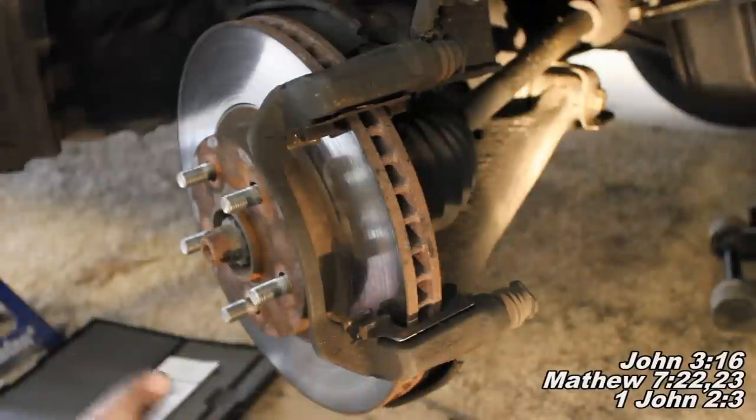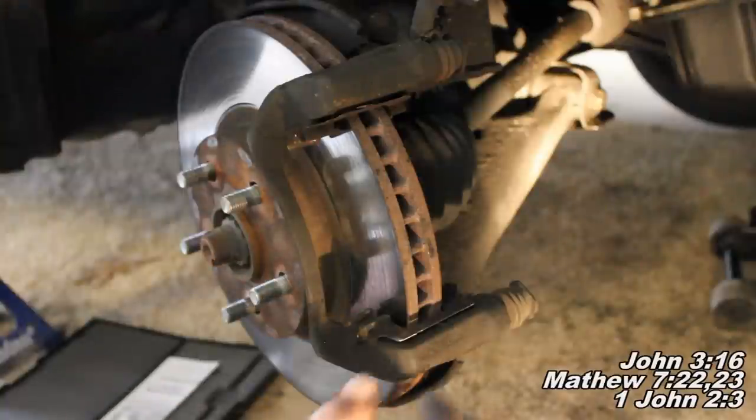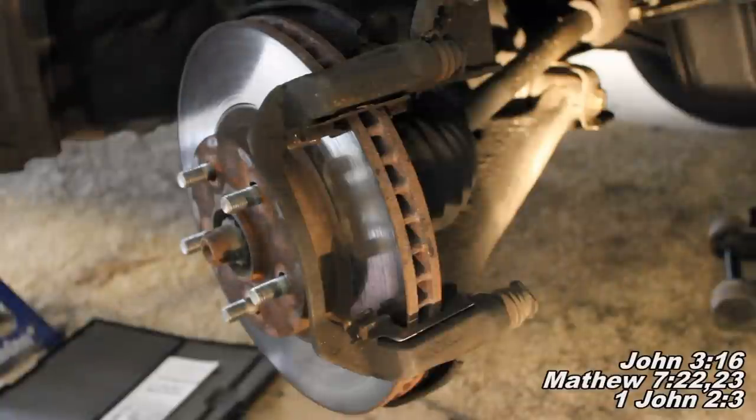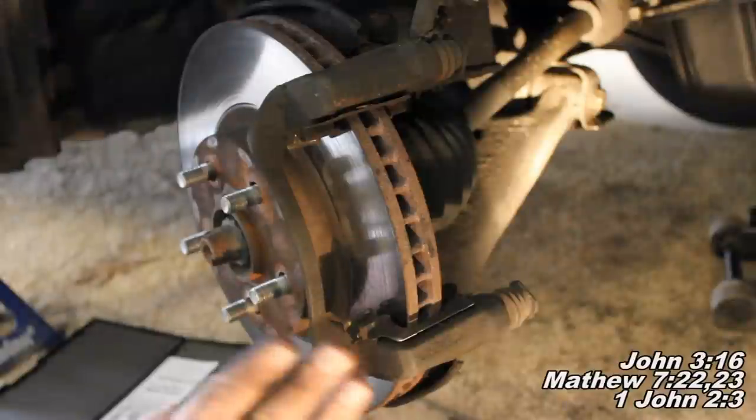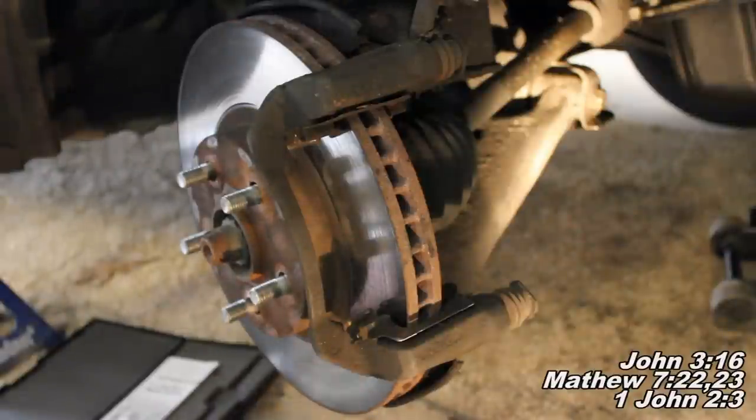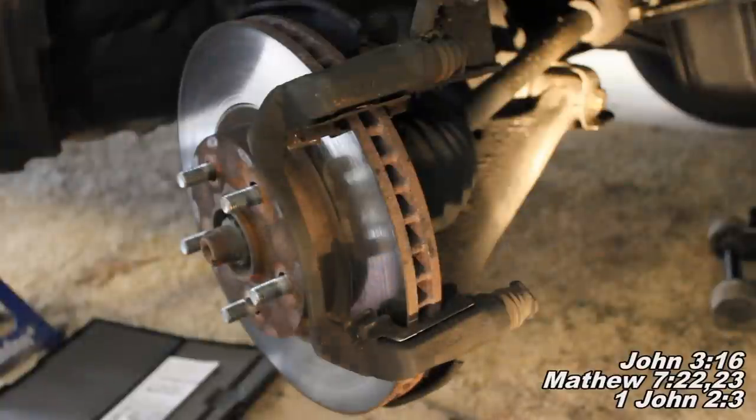First, replacing the rotor. It is an absolute must to replace the rotor if its measurement is below the minimum thickness threshold to ensure your car is safe to drive. Whether you want to replace it otherwise is up to you — affordability and comfort are at hand — but if it is below the minimum thickness threshold, there's no other way about it: you must replace the rotor. I'll show you how to measure it in just a second.